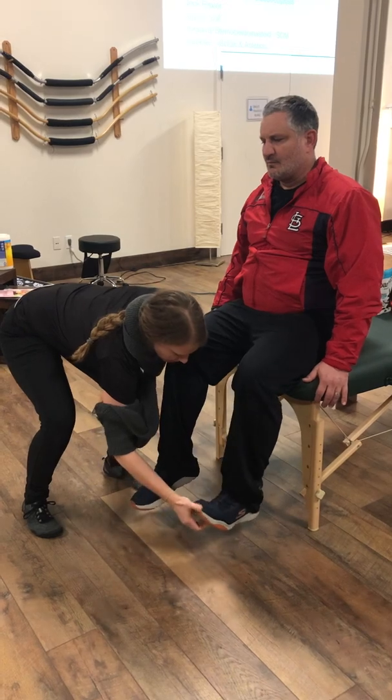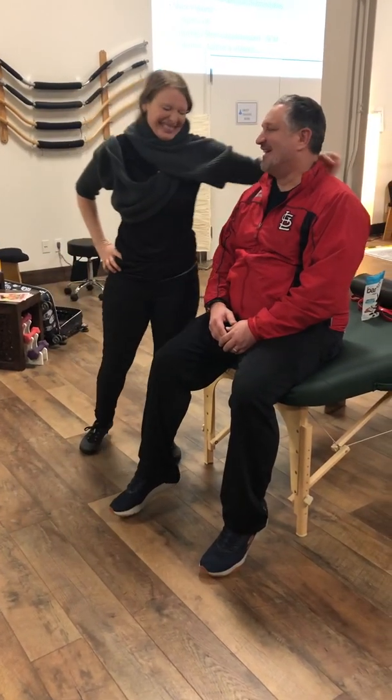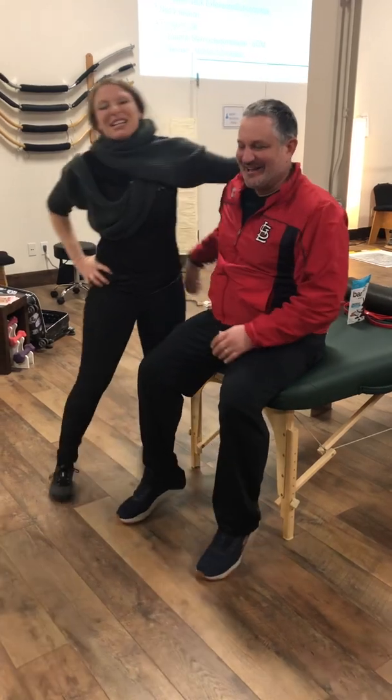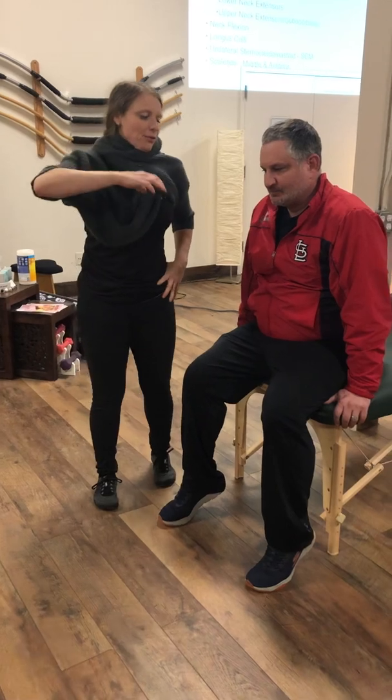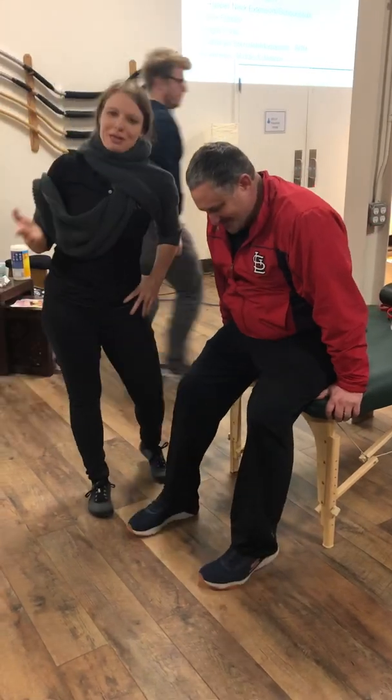Dorsiflexion — we're going to try to push the dorsiflexion while he maintains plantar. And the last one, S3/S4, is anal wink — we're not going to show you that one. So I hope you can learn a little bit of the myotome dance; it speeds up your neurological exam and can help you differentiate between radiculopathy and peripheral neuropathy. Thank you, Kirby — especially for the anal wink — and we'll see you next time.